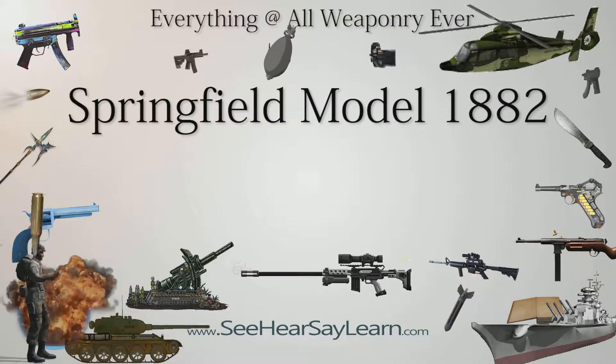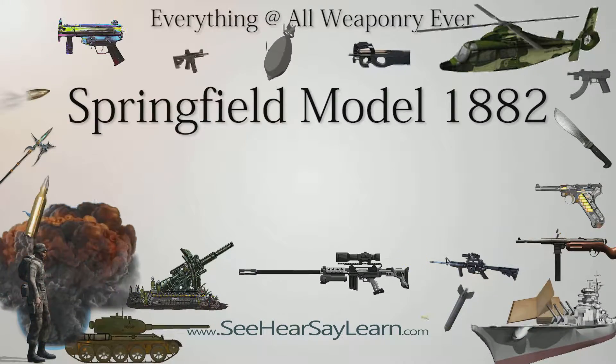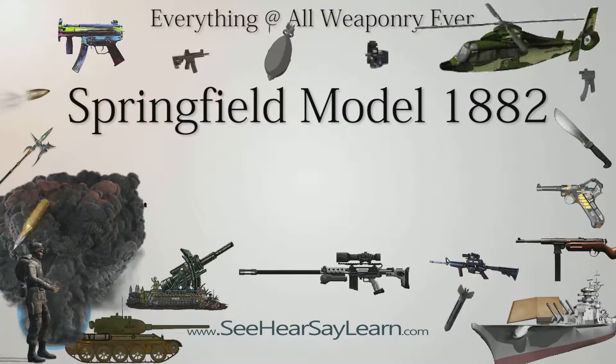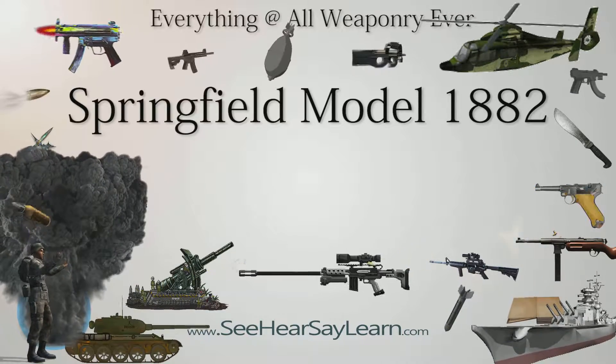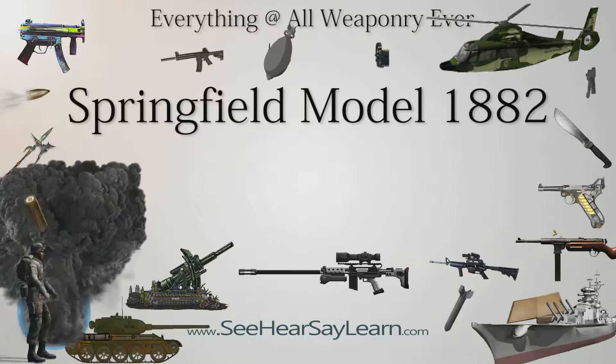The Springfield Model 1882 short rifle was a trapdoor rifle based on the design of the Springfield Model 1873. It is usually referred to as a short rifle, but is sometimes called a carbine.